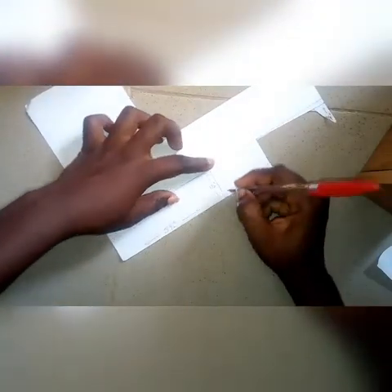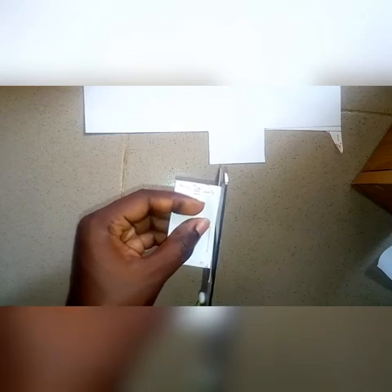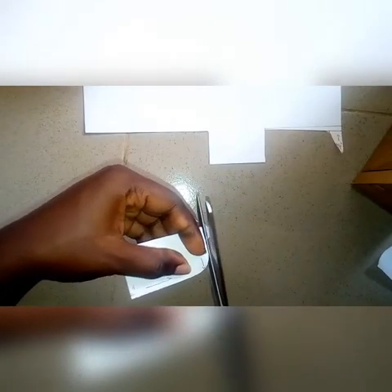After cutting it out, fold it in half to shape the hint and also avoid a sharp edge. As you can see, you fold it in half, then with scissors cut it out. You can draw it out before cutting. We'll be needing just one of that.